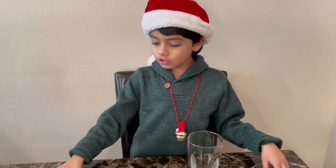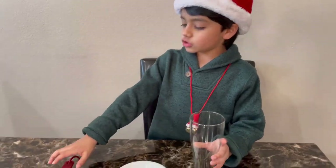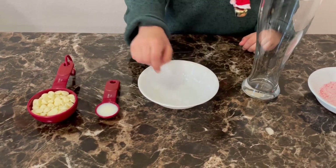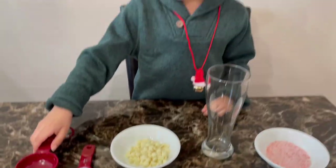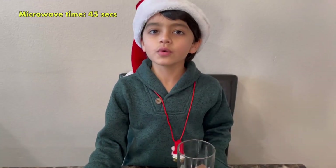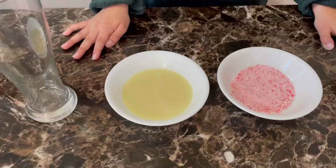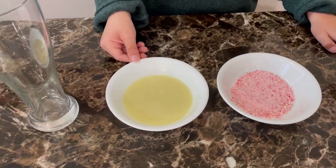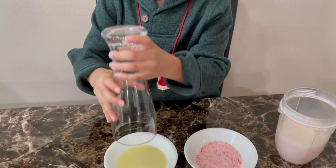The next step is to make a ganache for garnishing our glass. I've got our chocolate chips, and with half a tablespoon of milk, I'm going to put it in this bowl. Let's microwave it for 45 seconds. This is how the ganache looks like after it's done microwaving. We're going to take this glass and dip it into this ganache.